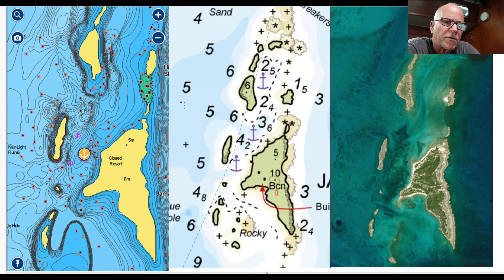Let me hit on weather really quick for this particular anchorage. You're going to want calm weather — wind out of the east, preferably out of the southeast would be ideal. Anything out of the northeast is going to combine with the current that comes through here and it's going to become quite rolly.